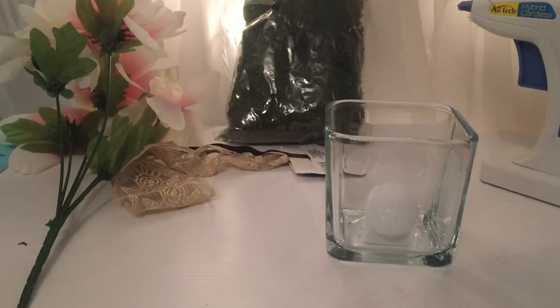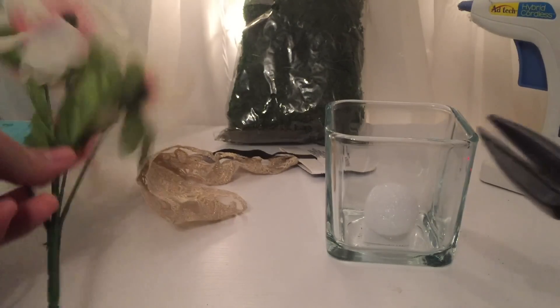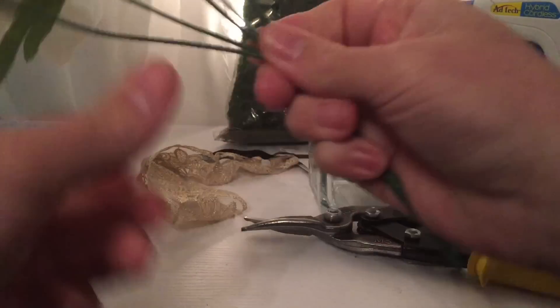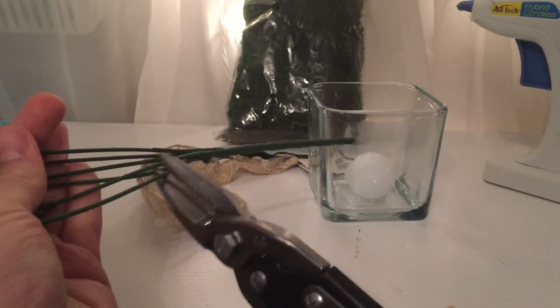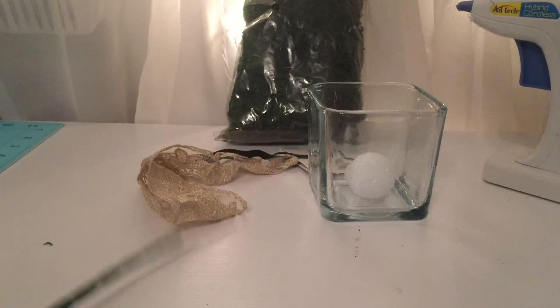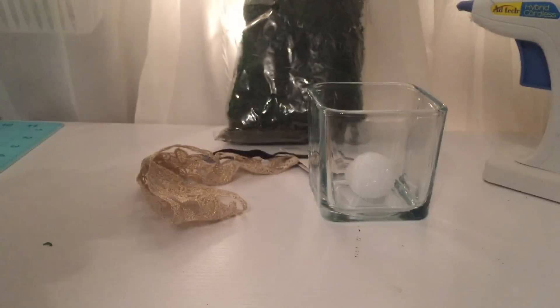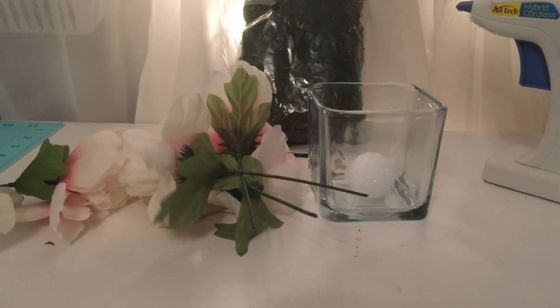In the meantime I am going to snip my flowers. You can use your scissors, but I decided to purchase wire cutters which makes it so much easier — though scissors work fine too, or you can just bend the stems.